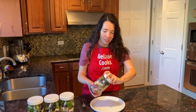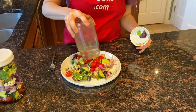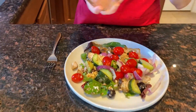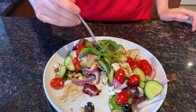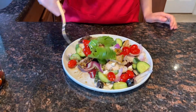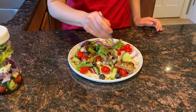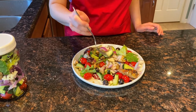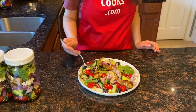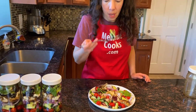Dump it on a plate. See, the salad is dressed. This is such an easy, healthy, and delicious lunch. Looks so good — what a perfect instant salad for a busy day. So fresh and tasty. Perfect.